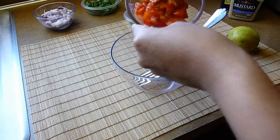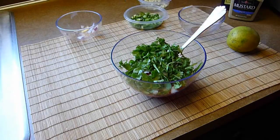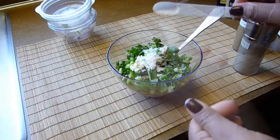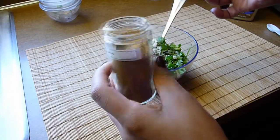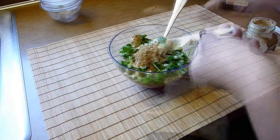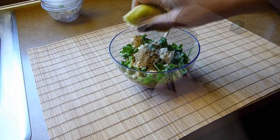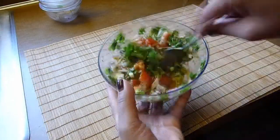I'm going to start with the dressing. Combine all the ingredients together: the tomatoes, red onions, cilantro, jalapeno pepper, and garlic. Season with half a teaspoon of salt and half a teaspoon of ground black pepper, plus three quarters of a teaspoon of ground cumin and two teaspoons of Dijon mustard. Add the juice of one lime and half a cup of olive oil. Mix all the ingredients together and set aside.